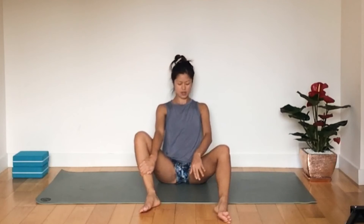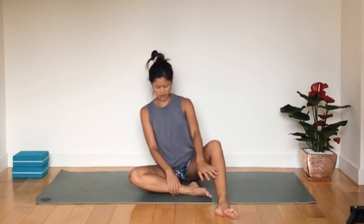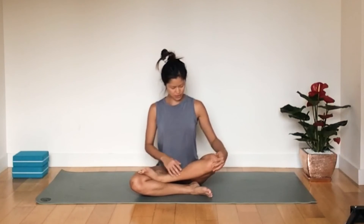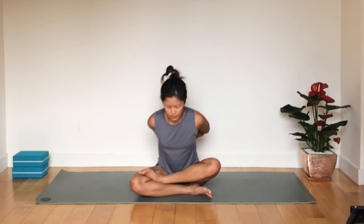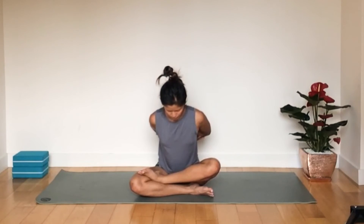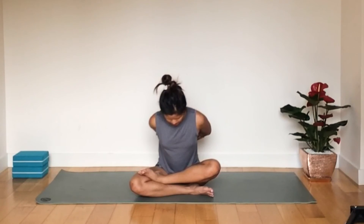Inhale back up to centre. Swap sides — move the right leg to the mat at the bottom, then stack the left leg on top. This leg I'm a little bit looser, which is nice, so wrapping the arms around the back again. Open the chest and fold forwards and down as far as you can. Feel that really deep stretch into the glute. Keep the spine nice and straight and the chest open. Hold for a few more breaths and try to go a little bit deeper if you can.